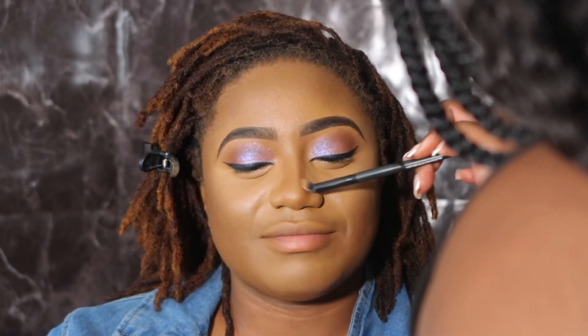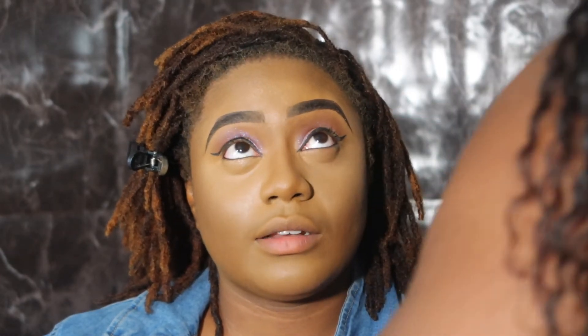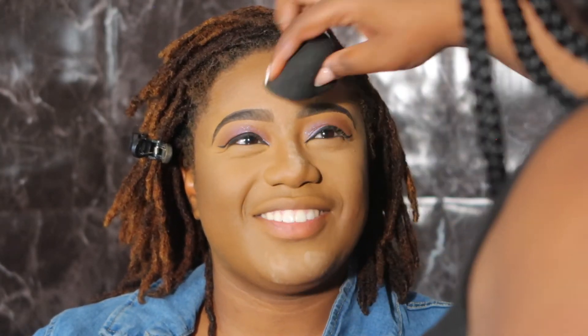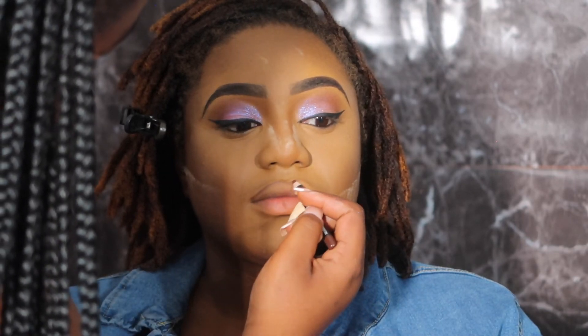If you're new to the channel, welcome — we get lit over here! You can probably hear I have a cold; it's getting a little too cool over here and I done caught a cold. Here I'm going in with AC Cosmetics setting powder — I love their no-shine powder. I'm using a thin layer with a damp beauty blender to set the highlighted areas. I also carved out her contour, then lined up her lips with Morphe's Trendsetter lip pencil, my favorite.